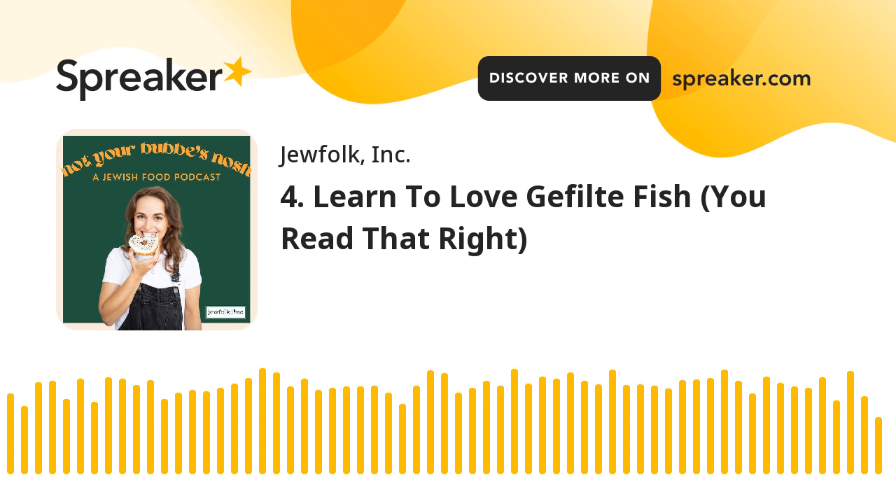The word gefilte in Yiddish literally means stuffed. That makes sense because it started out as a dish created to stretch ingredients, especially fish, which was more expensive. Families might not be able to afford a full portion of fish. So they would buy fish bits or even just fish skin and mix it with fillers like onions, eggs, breadcrumbs, and seasonings. Then they would chop it up really finely, stuff it back into the fish skin, and poach it in a broth or water. Some families, if they couldn't afford the fish meat, would just make a fishless stuffing and stuff it into the skin for presentation.